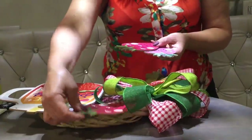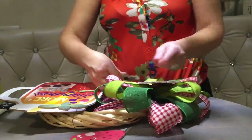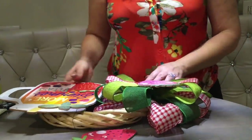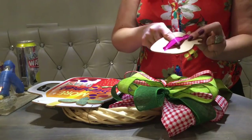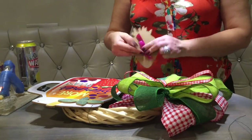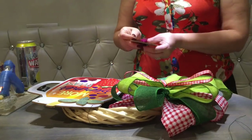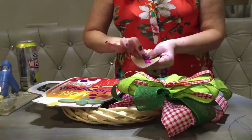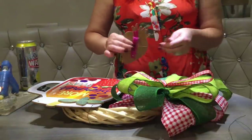Now let's find room for those three cute strawberries. These strawberries were on a ribbon string, so they have little loops behind them — it's easy to just insert floral wires with some hot glue and create little ties.